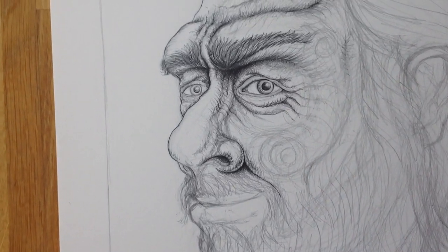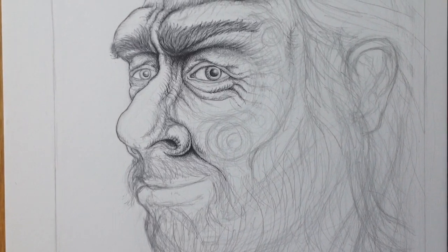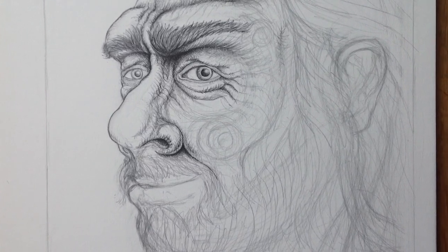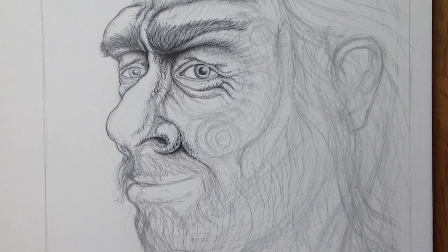So there we go, there's a little description of the process of drawing one of these pictures. Please consider subscribing to my channel, you can see the button below. Thank you, bye.